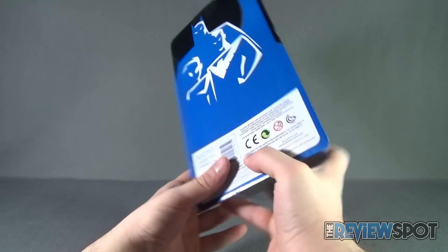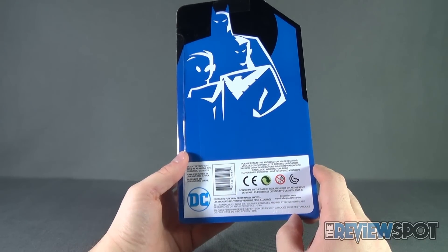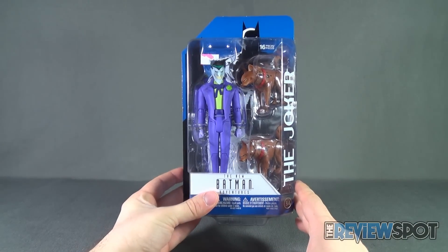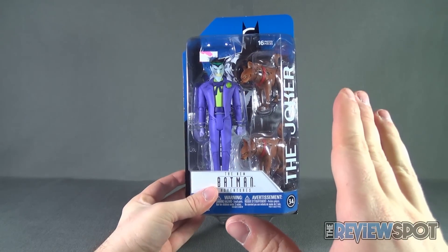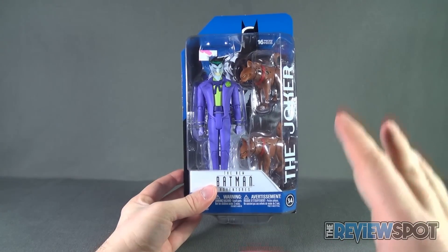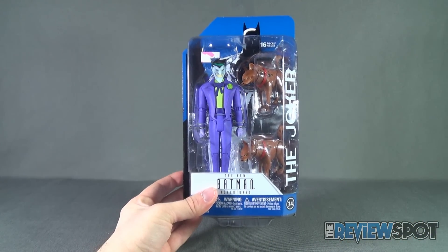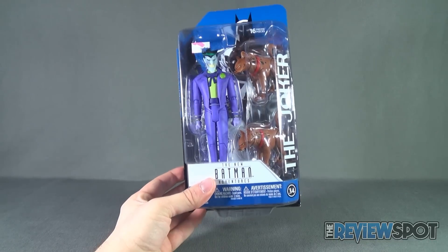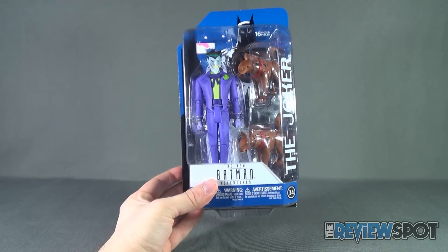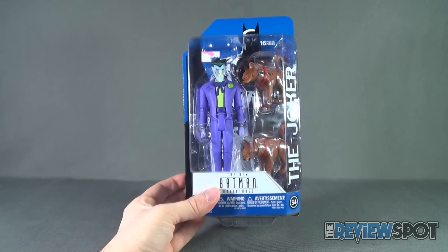The back of the package has nothing other than DCcomics.com and a comic shop locator — no additional read-up. Spot's gonna take a break and get this opened up. Just because I've alluded to disliking the character design doesn't mean the figure won't end up being really good. When we come back we'll get a better look at DC Collectibles New Batman Adventures figure number 34, the Joker — stay tuned.